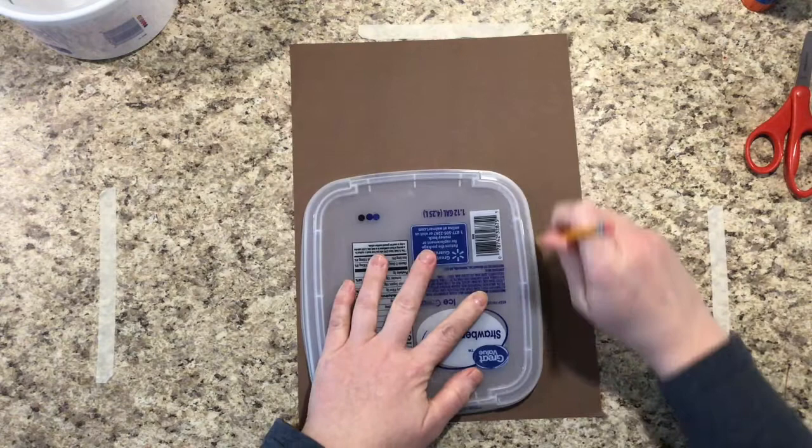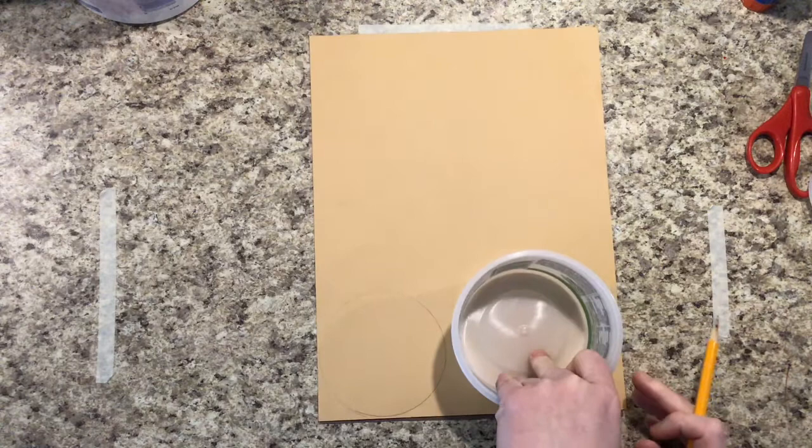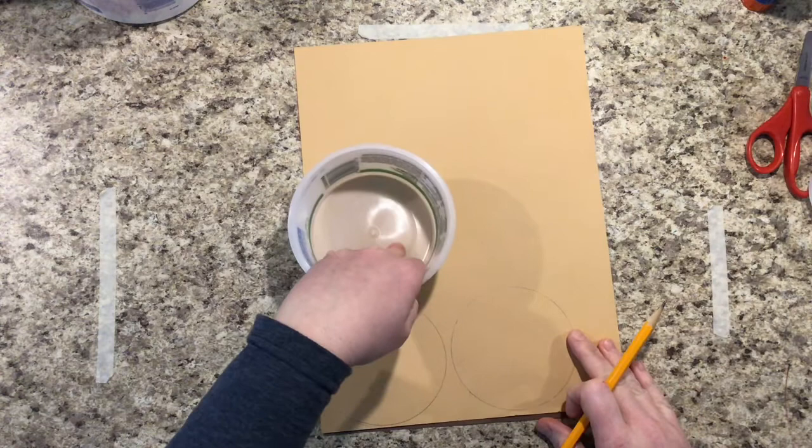I'm going to switch to a smaller bowl and the light brown paper. This is going to be what I use for the paws. Since he has four paws, I'm going to trace it four times, trying to conserve as much paper as possible by keeping my shapes really close together.